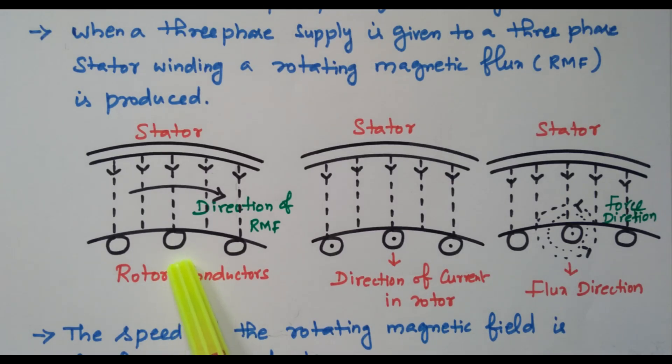These rotor conductors are in a closed circuit, so current will start flowing through the rotor conductors. This dotted line indicates the direction of current in the rotor. Initially there is no current, but after the interaction with the magnetic flux, EMF is produced. This EMF will circulate the current in the rotor because of the closed circuit. Now the rotor conductor becomes a current-carrying conductor. When a current-carrying conductor is placed in a magnetic field, due to the law of interaction, it experiences a force, as shown in the third diagram.